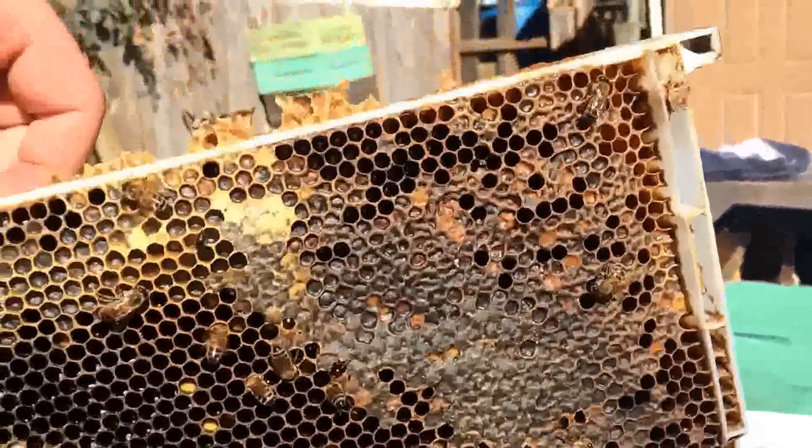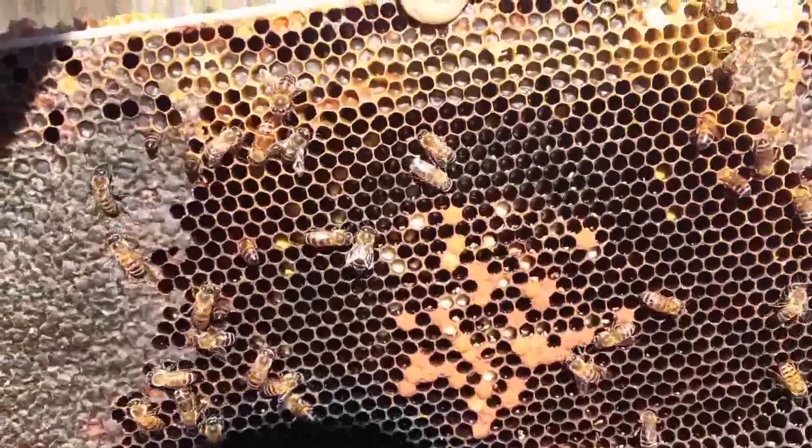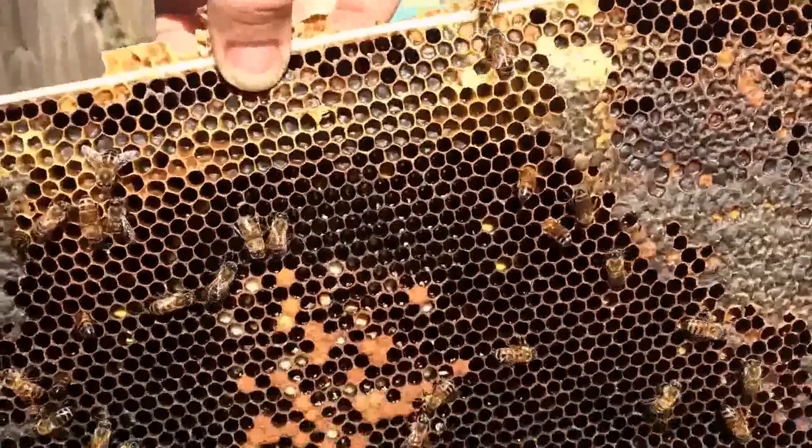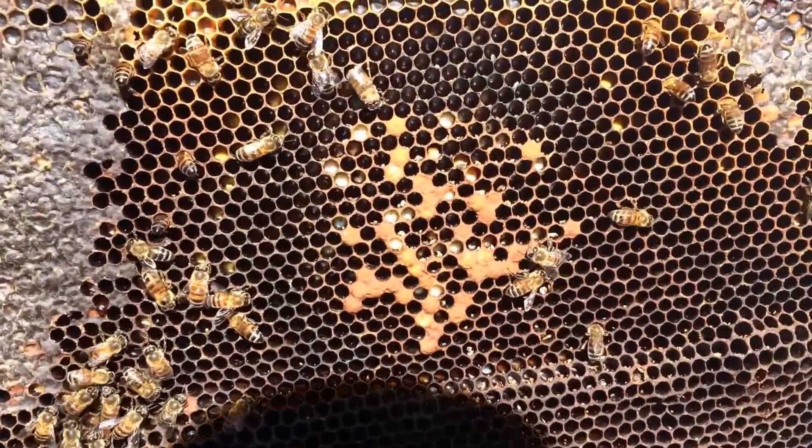And hey, I'll get to throw away another one of these crappy plastic frames that I hate so much. So once this is all robbed out, I'll strip the wax off of it, melt it down, and throw this plastic frame in the trash where it belongs. Anyway, didn't mean to get off topic there.